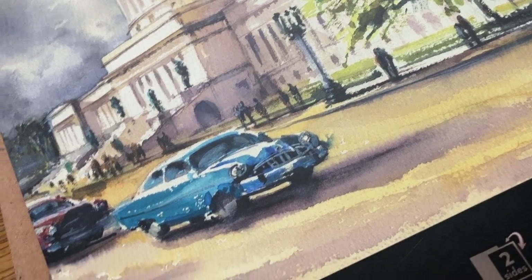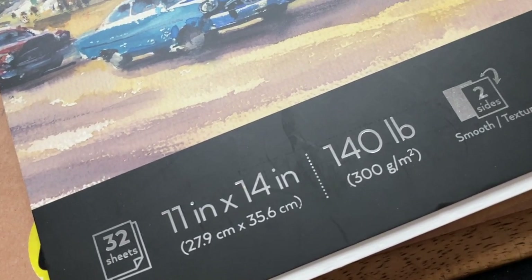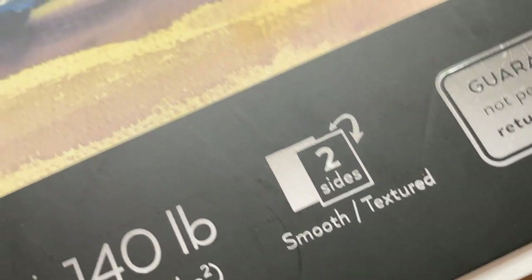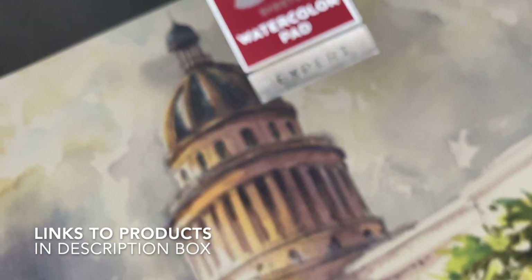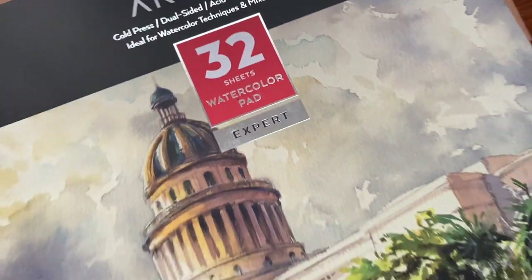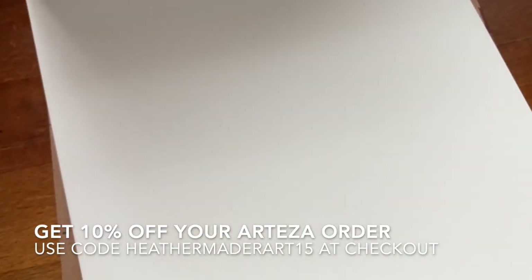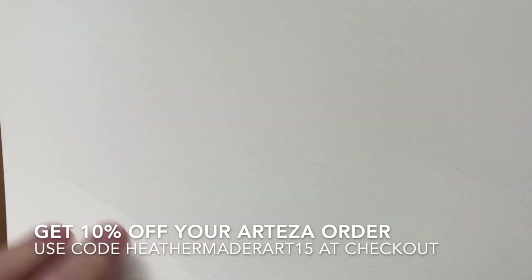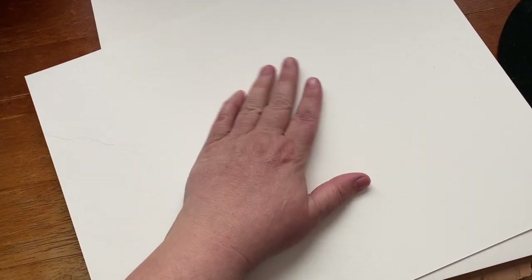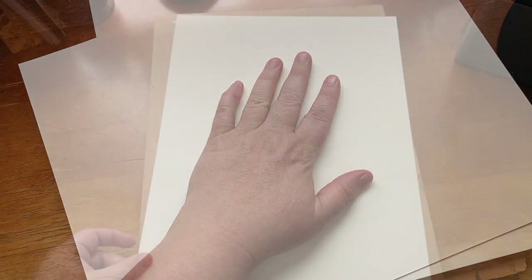Mostly on watercolor paper. Now the watercolor paper I'm using is by Arteza. It's the 11x14, 140 lb. It has two sides, a textured side and a smooth side, so you can choose which one you want. The links to the products are in the description box below. And you can also get a discount if you use HeatherMaderArt15 at checkout — that's 10% off your whole order. Now I really love this paper. They don't have this size particularly right now, but they do have the smaller size.